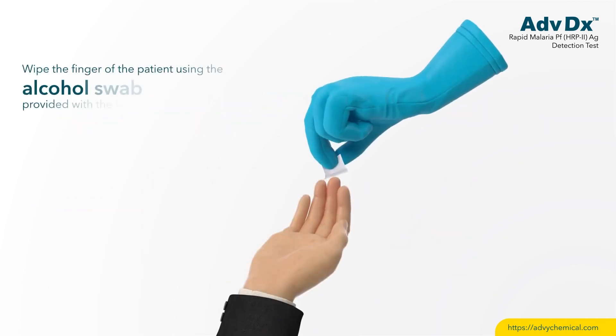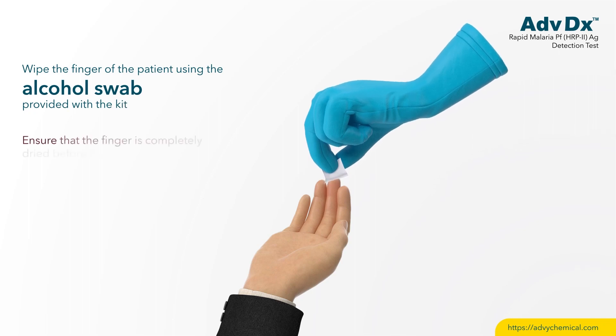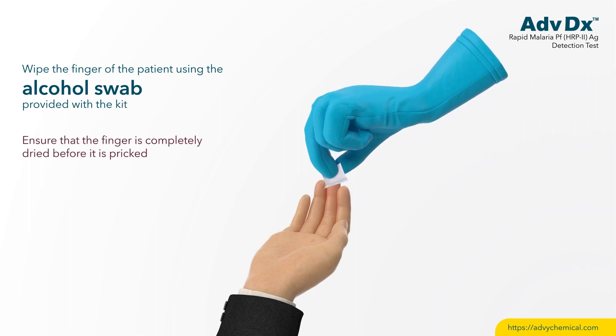Wipe the finger of the patient using the alcohol swab provided with the kit. Ensure that the finger is completely dried before it is pricked.